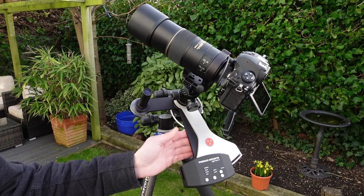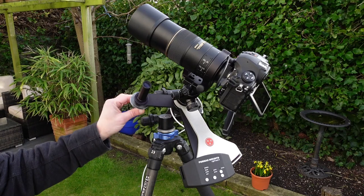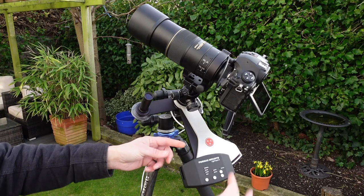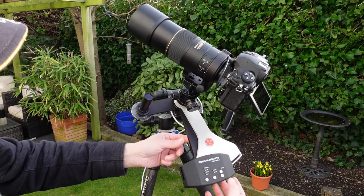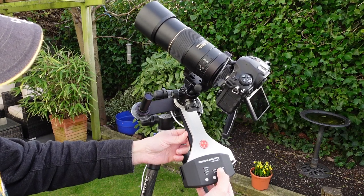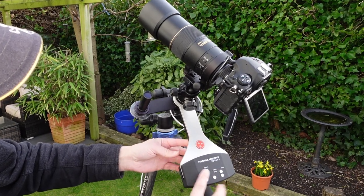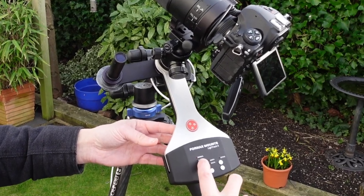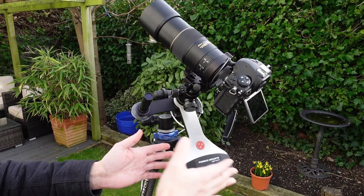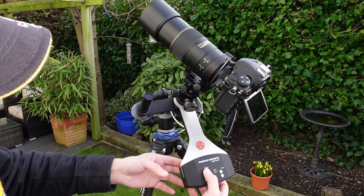Here we have the Fornax Light Track 2 set up on the tripod, and it's got the polar scope as well — I'll talk about that in a minute. The way this works is you see this silver arm here — this moves. This is the way you set the thing up. There's a setting here for sidereal, which is the speed of the stars through the sky. As the earth moves, the stars move at a certain rate called the sidereal rate, and that's what we have the tracker set up on.